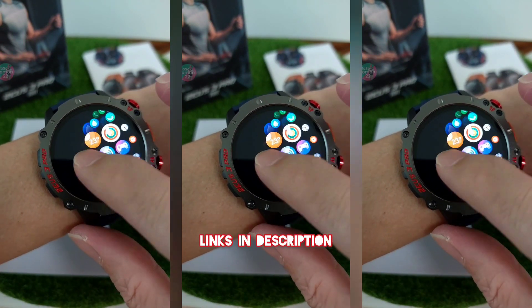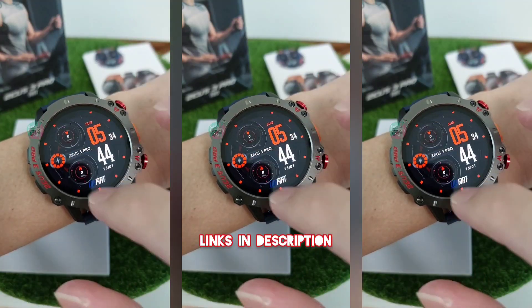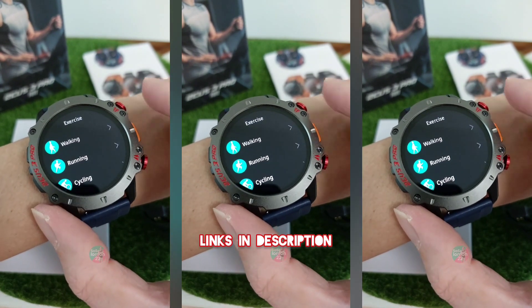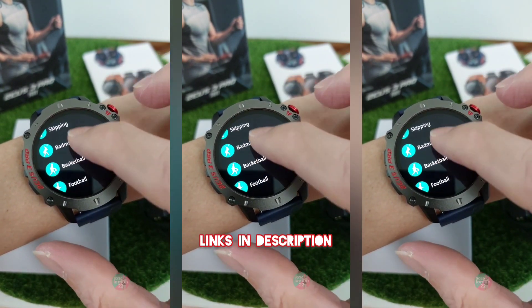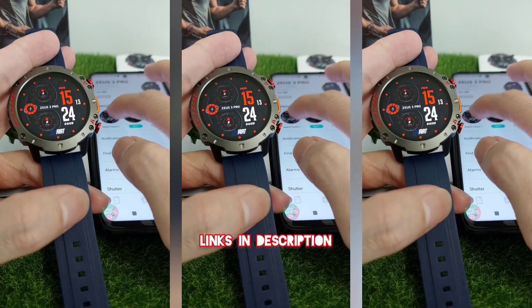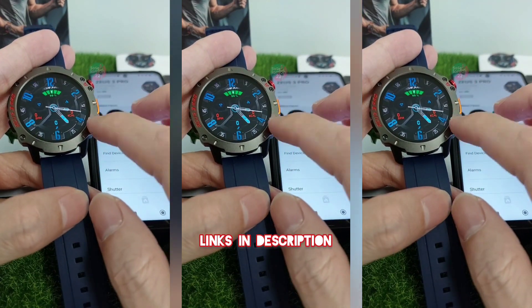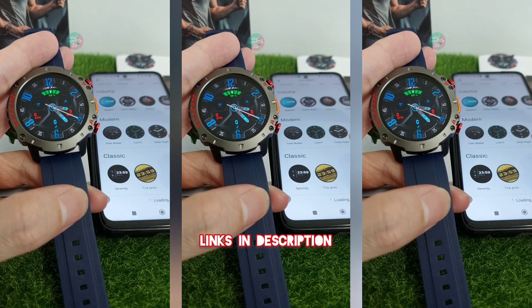Let's take a look at the menus. Here's where you can access all the functions. Here's a quick access to the main functions. Here's where you can see messages, and here's where you can keep track of all your different types of exercise data. We can also change the watch face from digital to something graphical or even analog. This is my favorite at the moment, and there are many more to choose from.